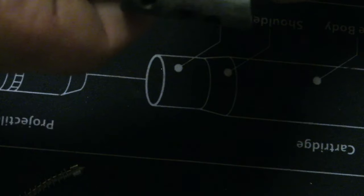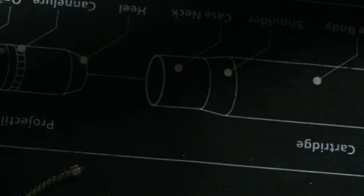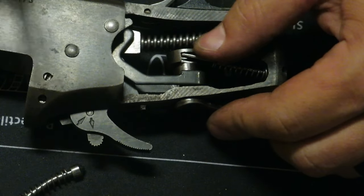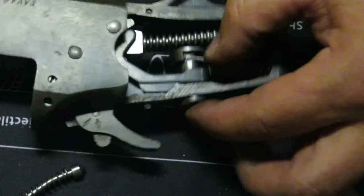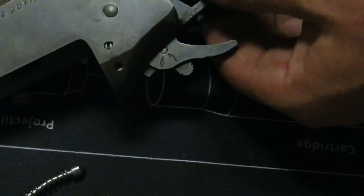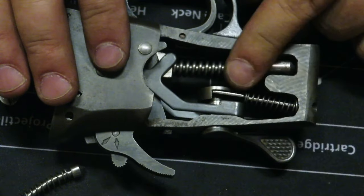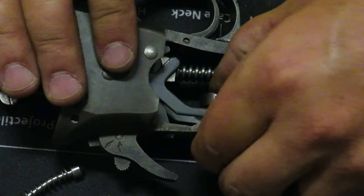Rotate that just a little bit more, push that in, and get that to set right there. Push up on it, flip this around so you guys can see — line up the holes, push the coupler back, and then it snaps in just like that. If you try to do that by putting this in and screwing it in first, you're never going to get this piece in there. Now that we have that piece finally in there.